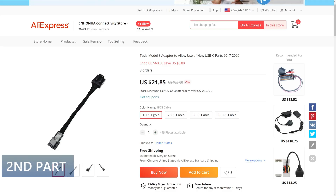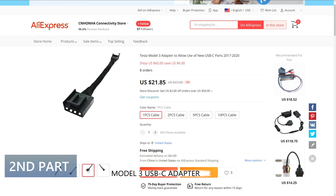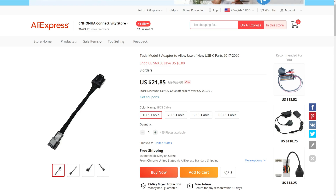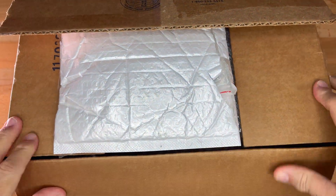The next item you need is a new Model 3 USB-C adapter cable. This will allow the old harness from the car to connect to the new USB connector in the housing. I found this one on AliExpress for $22. I haven't seen these available anywhere else in North America.